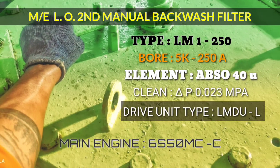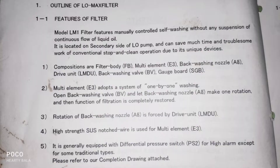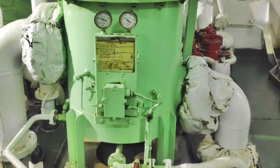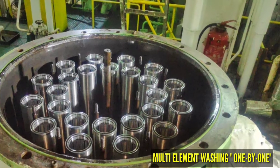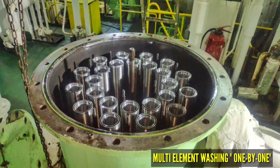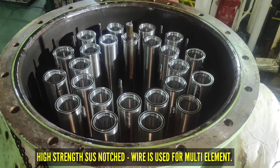Hi friends, I am Hati Bala. In this video I am showing the main engine lube oil manual backwash filter. This filter type is LM1250, located on the secondary side of the lube oil pump. This filter contains multiple elements inside. These elements are made up of high-strength SUS notched wire, and we need to clean each element one by one. This type of filter is also equipped with a differential pressure switch for high pressure alarm setting.